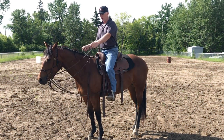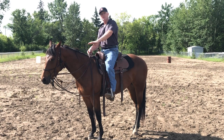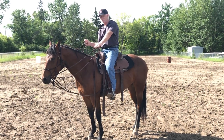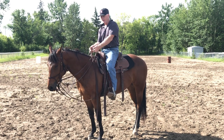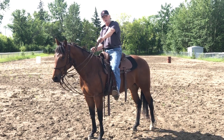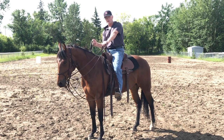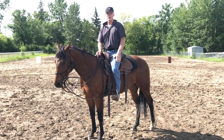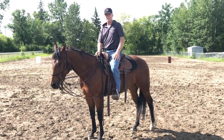An example — a direct rein. First I focus, then I use a direct rein, then I use a supporting rein. There are three phases there: focus where I want to go, use a direct rein, then a supporting rein, and then your body. That's a typical example of using phases in a different part of my horsemanship.